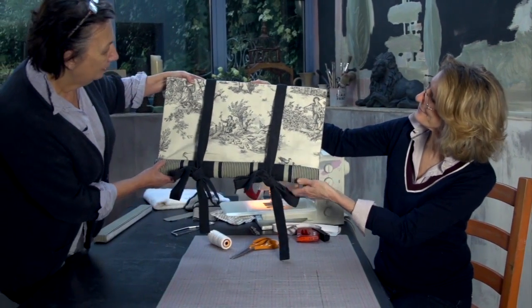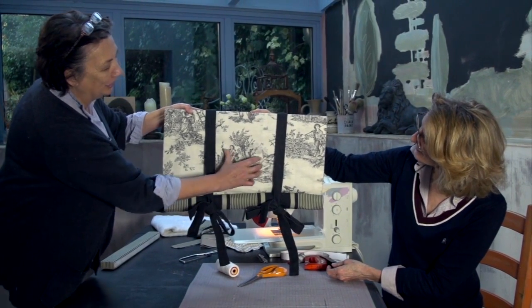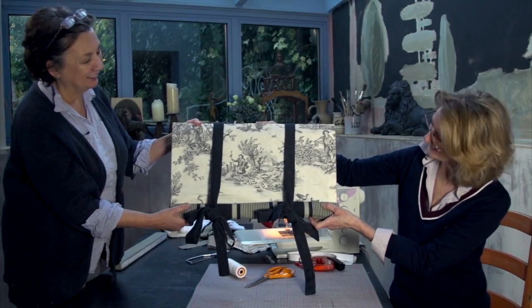What do you think? That is so gorgeous. I love the way you put that in the middle there — really, really nice. Thank you so much. Lovely combination of fabric. I think so too.